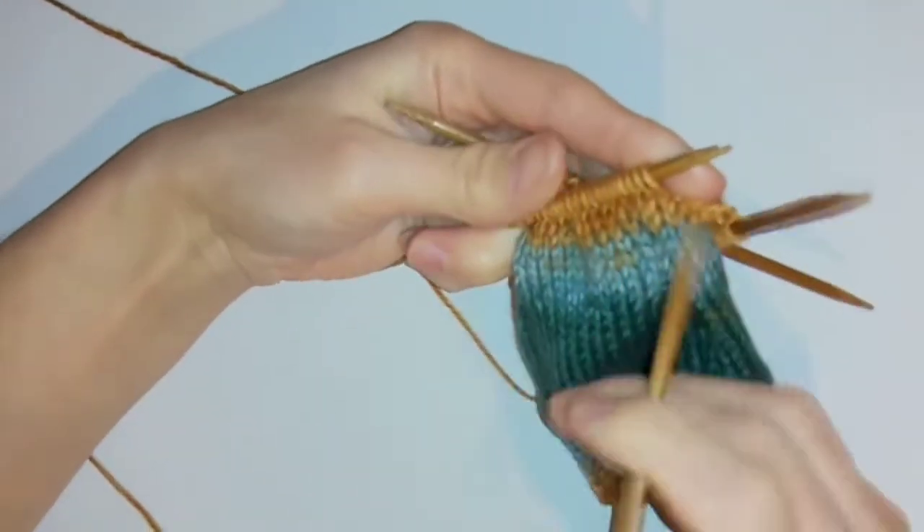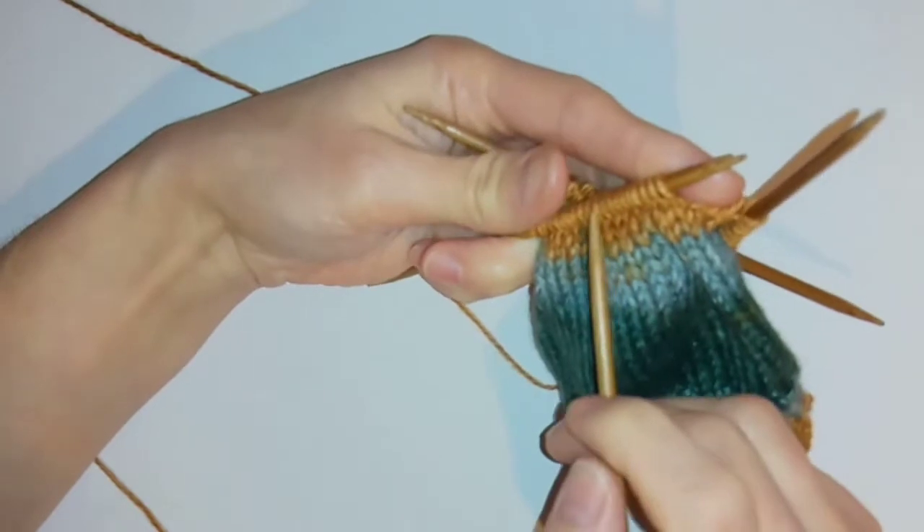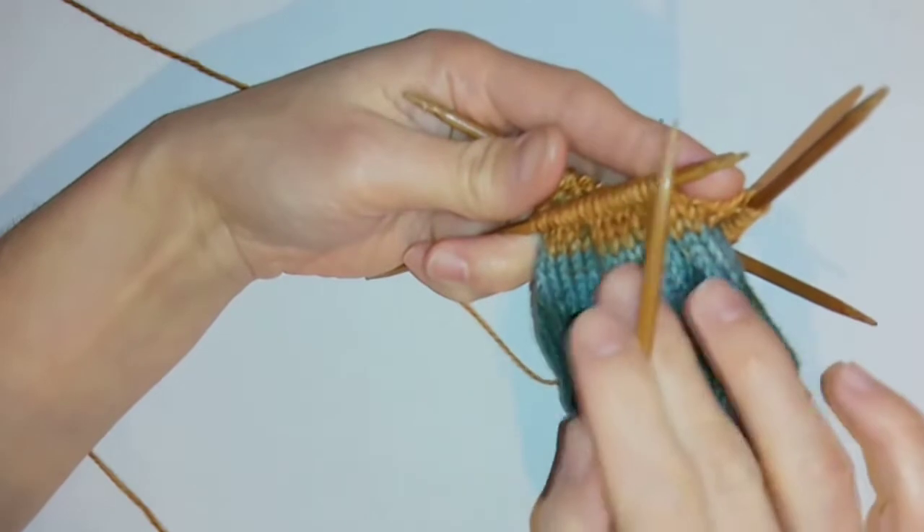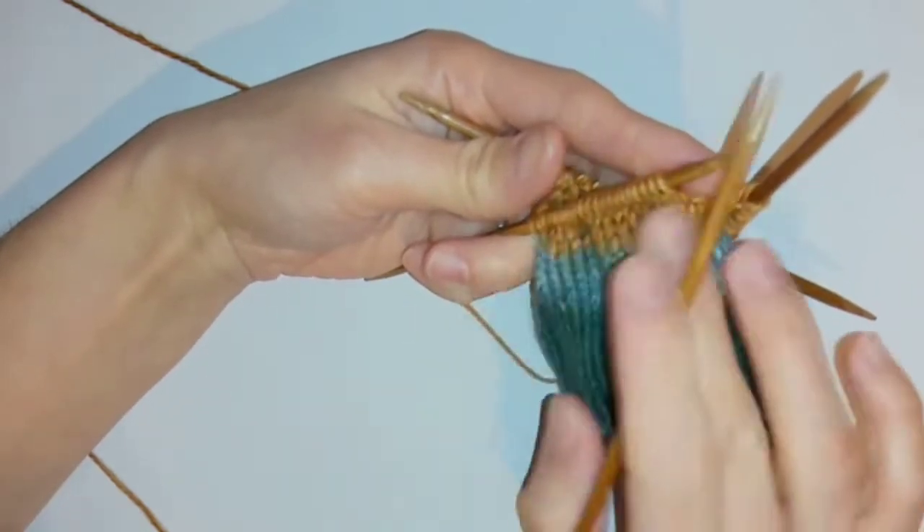For this part I'm going to be working back and forth for the next 20 rows rather than working in the round as I was doing before. As a general guide you want to work the same amount of rows for the first part of the heel as you have in stitches.